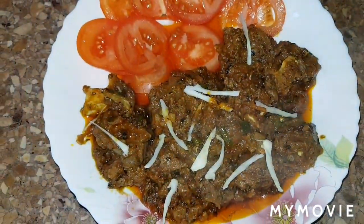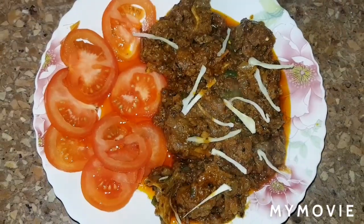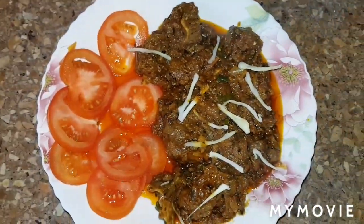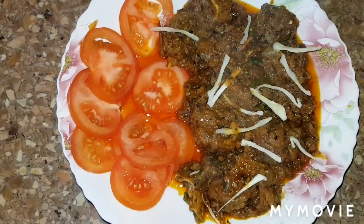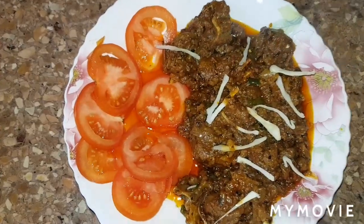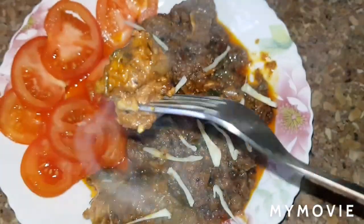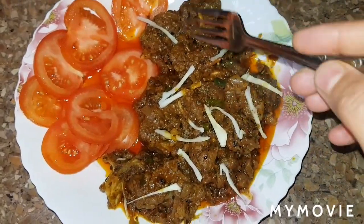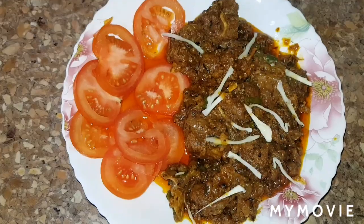Now we're putting it on the plate. Wow, it's very delicious, very nice, very tasty! I hope you like, subscribe, and share with your family and friends. Enjoy this lovely video — it's all lovely meat. Now we're gonna try it. It's so yummy! So yummy, so delicious, so tasty! I hope you enjoyed this video. Bye guys, bye bye!